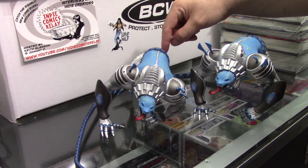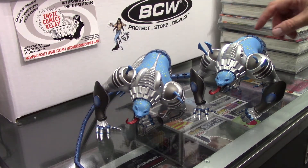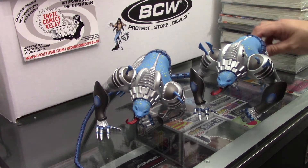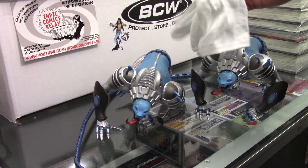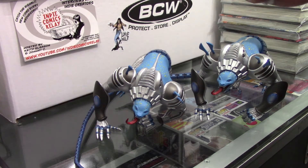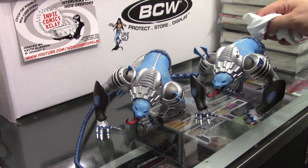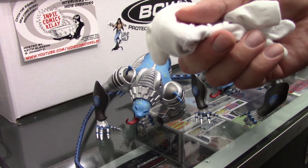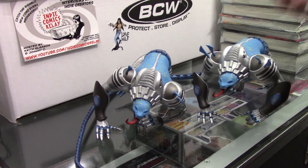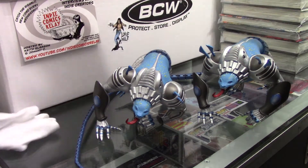I did take the tail off because the paint on the last tail was peeling off — it was chipping everywhere. I don't know that that's going to be an issue this time. Let's go ahead and just check. See right here, these are my gloves I use to handle my more collectible items. And we're going to dig right in here. No paint chipping, as you can see here. If this was the last figure, the paint would have been chipping off everywhere. So as you can see, that is resolved.